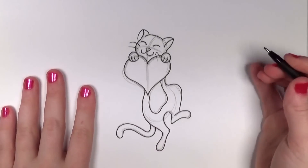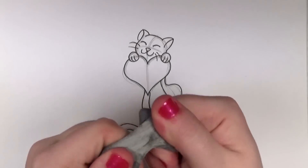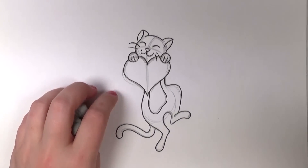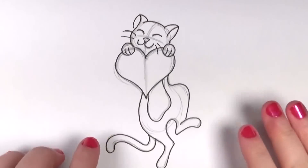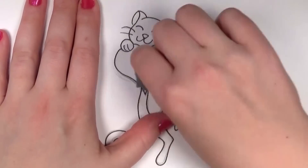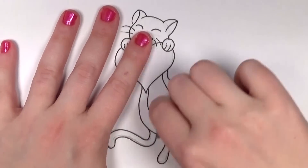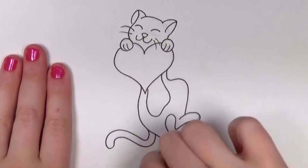Now it's time to erase. I've got my stretchy gum eraser, better known as a kneaded eraser, and I'm going to clear up all those extra pencil lines. I'm going to zoom in so you can see a little better. I really like this design because it's really cute. It looks complex, but if you just think of it as shapes — putting small shapes together — it really moves the work along very quickly. So it looks complex, but it's actually quite simple.